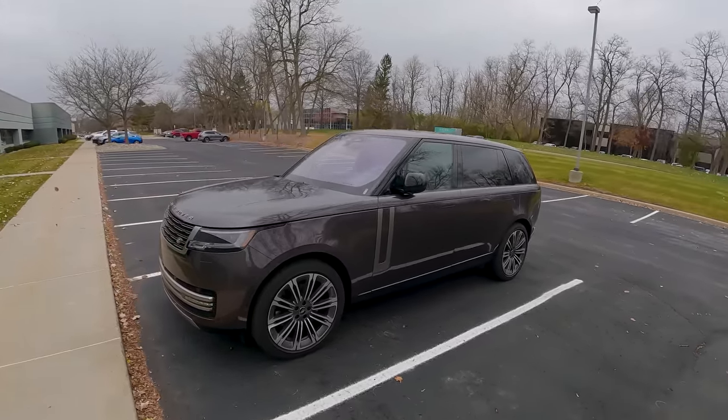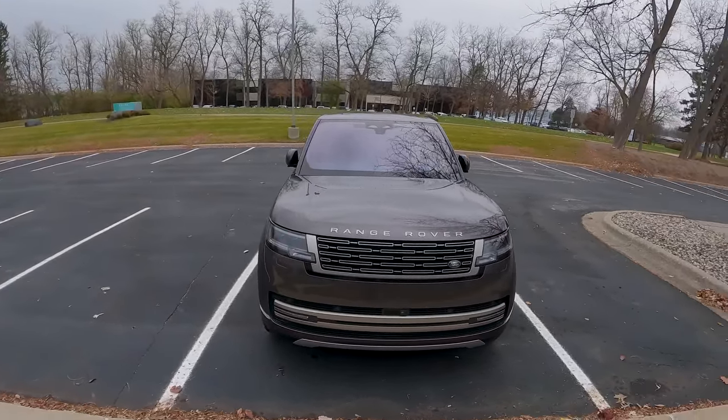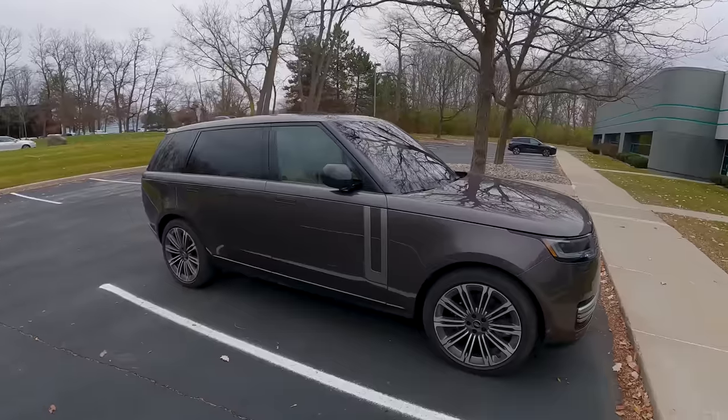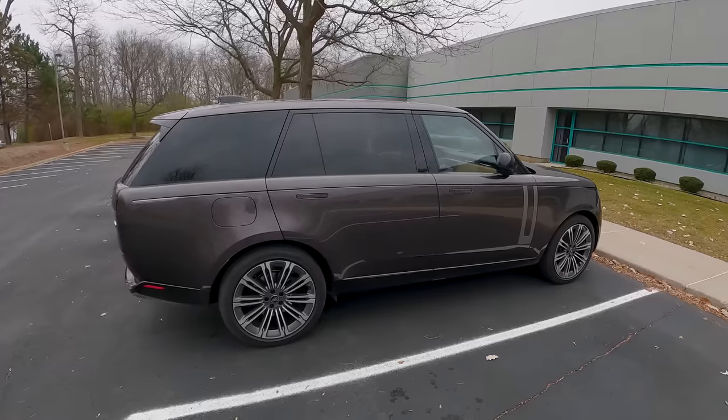Today we're driving the all-new Land Rover Range Rover. This is the long wheelbase. It seats seven, rides on electronically controlled air suspension, and has a ton of off-road capability, though this one has 23-inch wheels fitted to it.